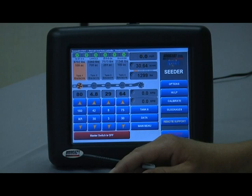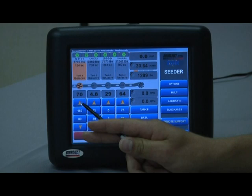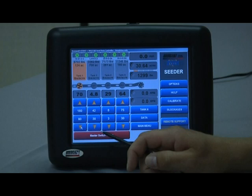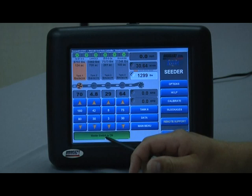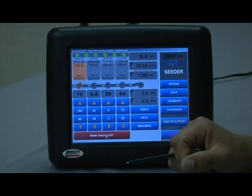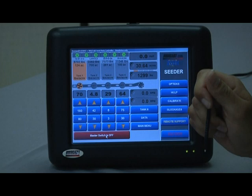Decrease rate by preset increment works the same as increase but in the decrease direction — so increase 10 pounds, decrease 10 pounds in this case. The master switch is directly below that: red means master switch is off, touch it and green means master switch is on. This master switch can also be triggered in many ways — the external switch box, an automatic auto-clutch switch on the tillage unit, or using the guidance program in conjunction with the seed rate controller done automatically via GPS tracking.